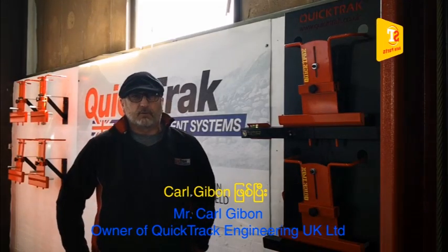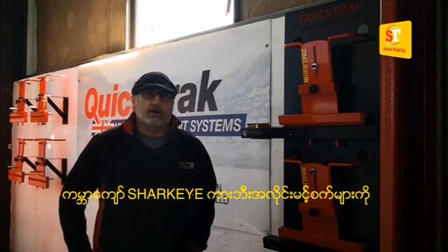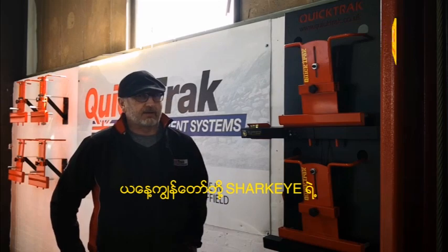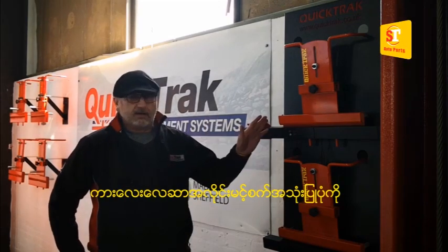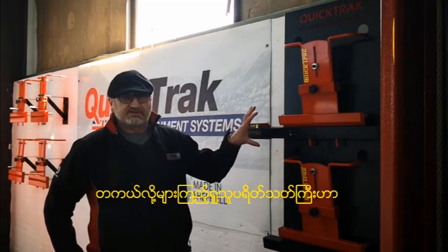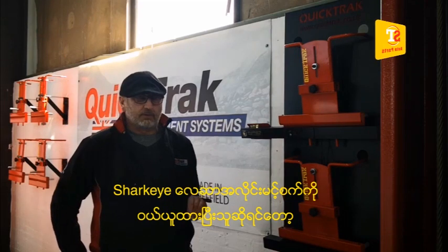I'm Carl Gibson, one of the owners of Quick Track Engineering UK Limited, and we make the world famous Shark Eye wheel aligners. Today, this video is to show you how to use one of our laser aligners for four wheel alignment. Hopefully you've already got this on your wall and purchased it, and in this video we will show you how to use it properly.